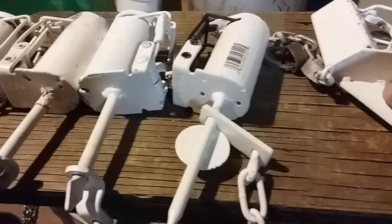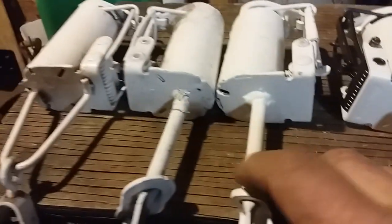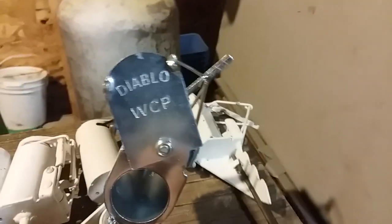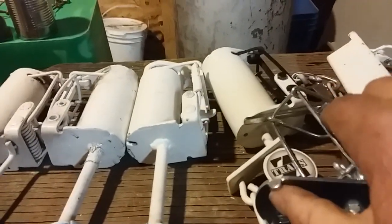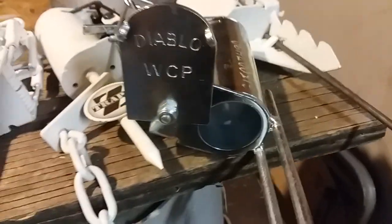The Coon Dagger and these three here are pull-only triggers, and then these two are push-pull. This is actually a new one — picked up a few at our convention in September. Now let me introduce you to the newest member of the dog proof family: the Diablo, made by Wolf Creek Products. It's a pull trigger, just like these three here.